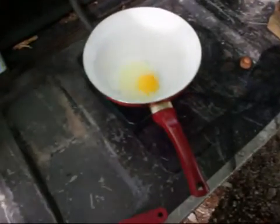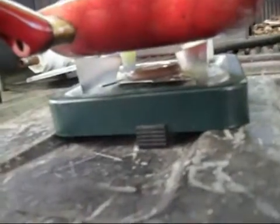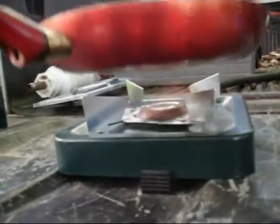Hey, it's RadicalDan. Check it out. We're cooking egg on the charcoal gasifier. You can see the flames coming out at the bottom here. Got a nice good flame on it.